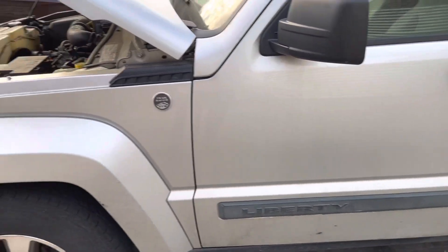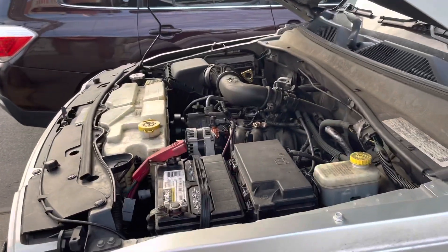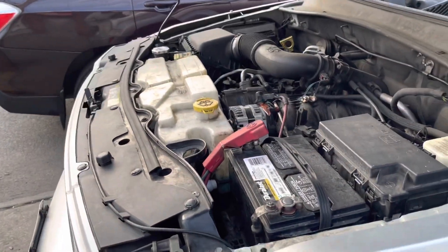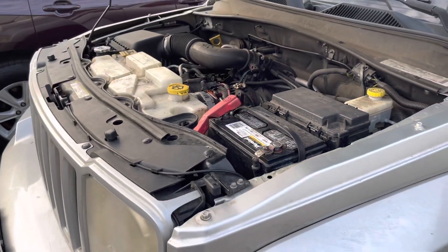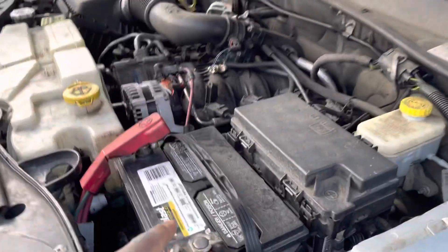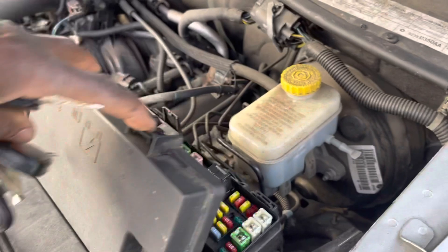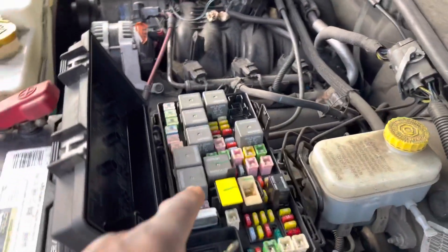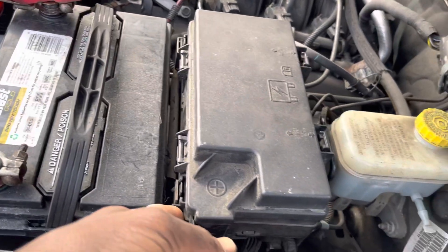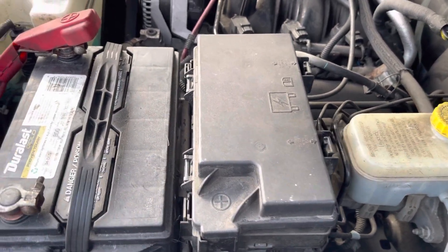This car is equipped with a body control module and a total integrated control module, which is built inside this car. If you notice here, we have a battery here, and next to the battery we have a fuse box. But this fuse box is not only a fuse box with a relay — it has a computer that is mounted inside it, on the left side or on the right side.